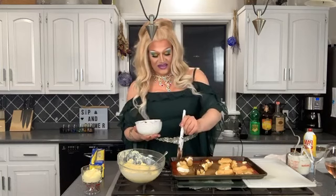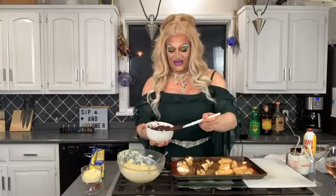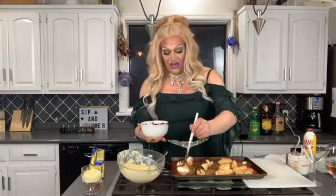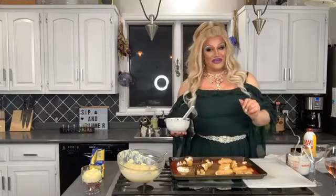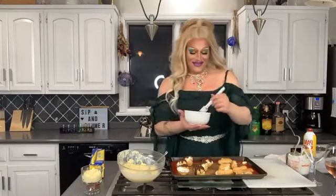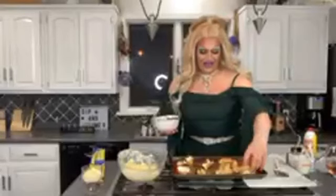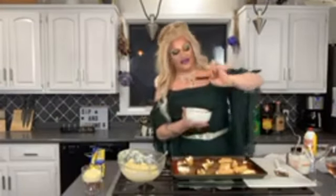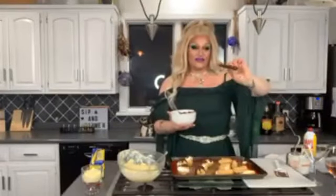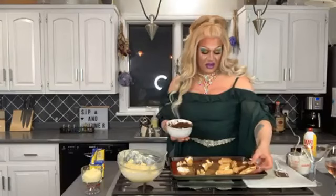I would really suggest picking one or the other when you're baking these because you want to make sure that they bake evenly. I got really lucky baking all of these at the same time today — I was really nervous. For the eclairs, I'm going to take off the top of them and just drop them right into the chocolate so that way you have a very clean looking eclair.